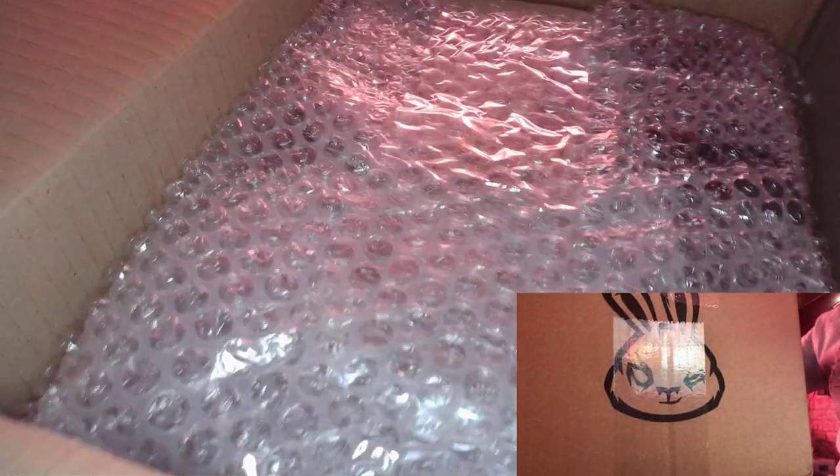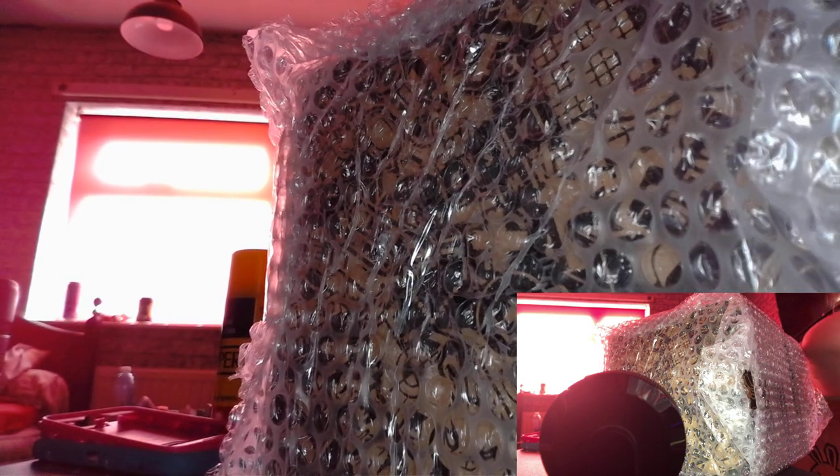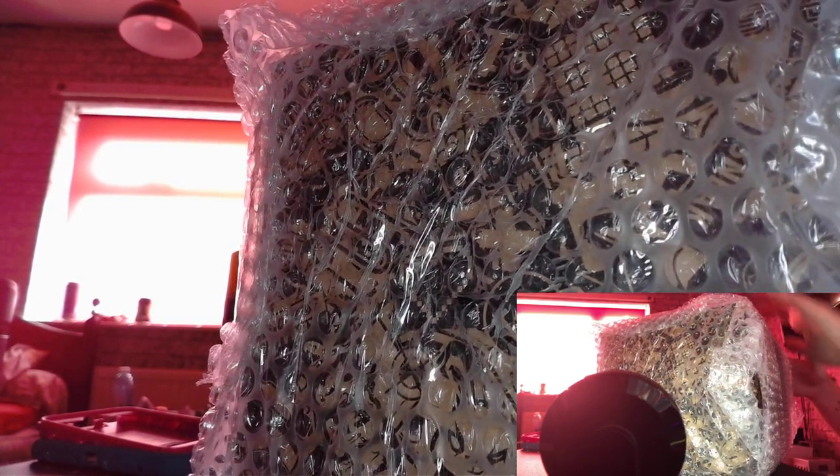I'm just gonna put the camera down and get this out the box. If you haven't noticed, I've been doing quite a bit of stuff recently. Let's get this cardboard out of the way — we don't need the box. Now let's get on with opening this inner box. It's got better packaging than last time — awesome.